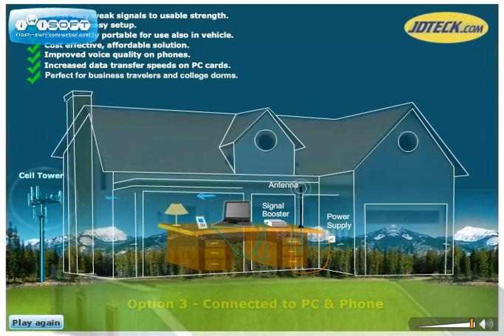There is also an option to connect two phones, or a phone and PC card, to the booster simultaneously — the perfect solution for people who need to stay in touch at all times.